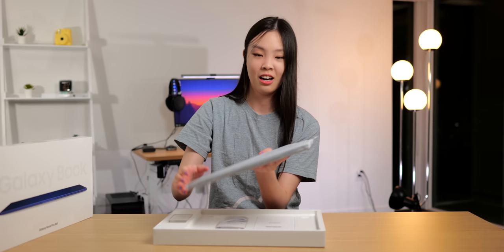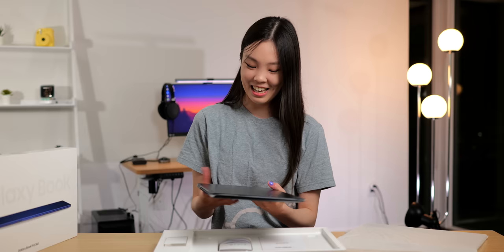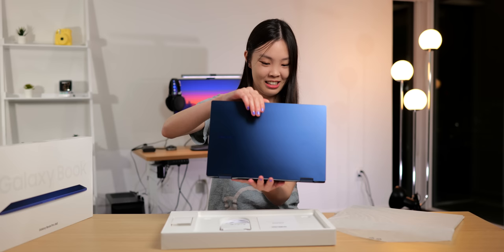Oh my goodness, I am so excited you guys. It's so light, oh my god. Wow, this is so beautiful.